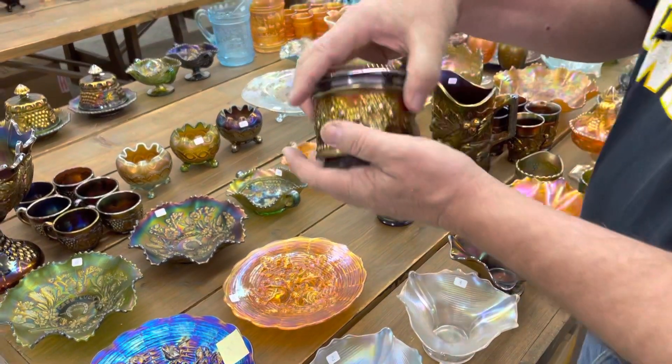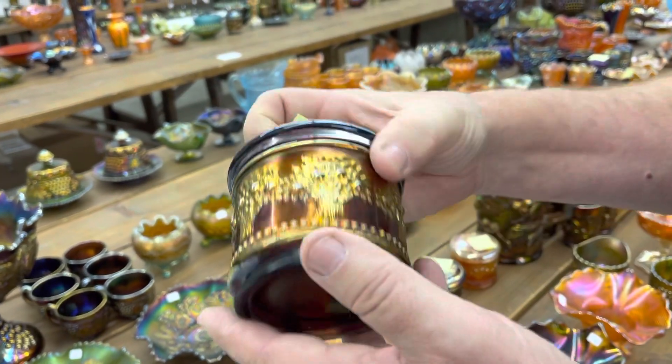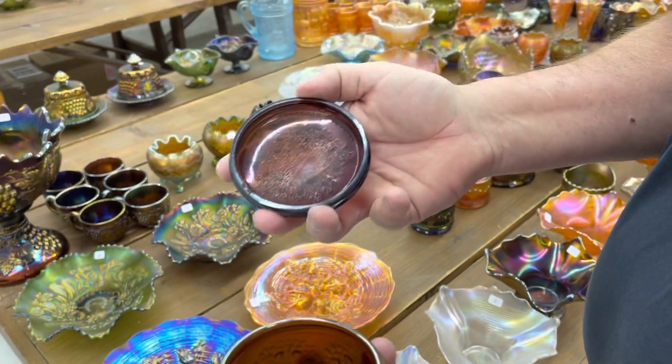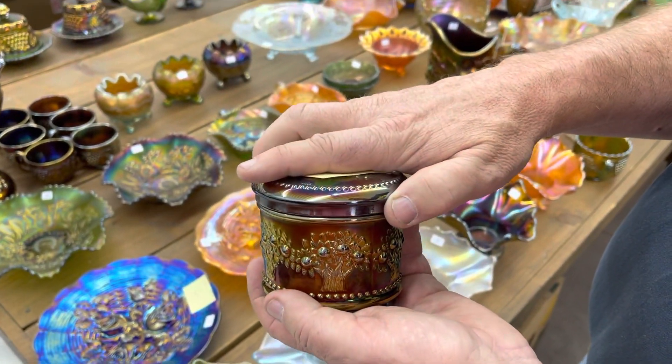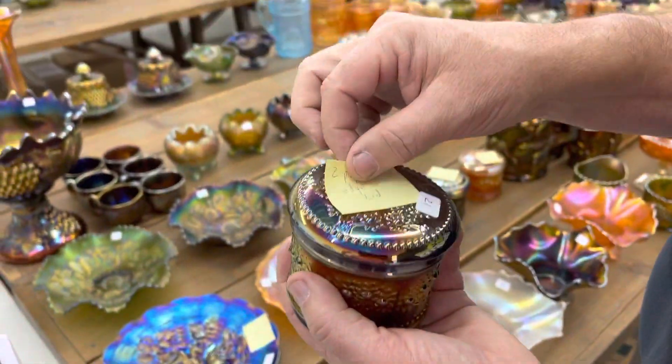Rare piece here is the orange tree powder jar in amethyst — rare color. This one has a couple of pinpoint chips on the edge of the lid, but it's typical for these. The iridescence on the top of them — 99% of these are that way.